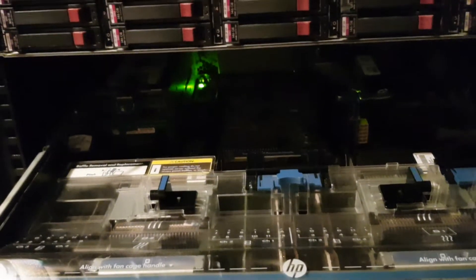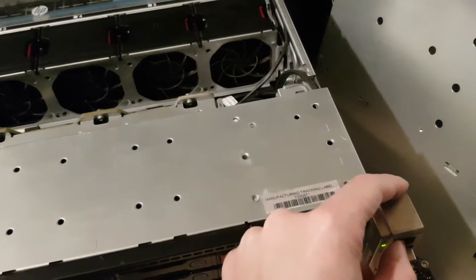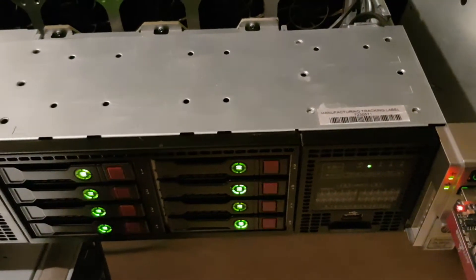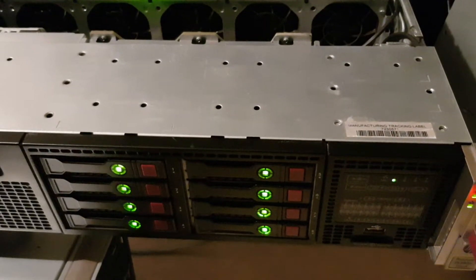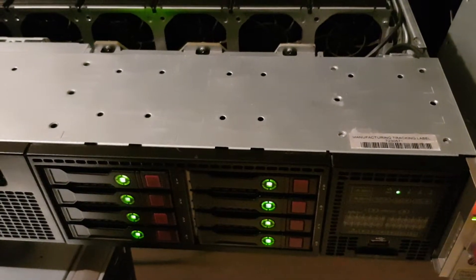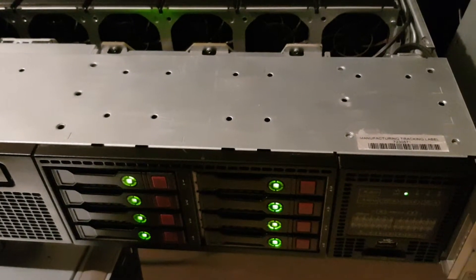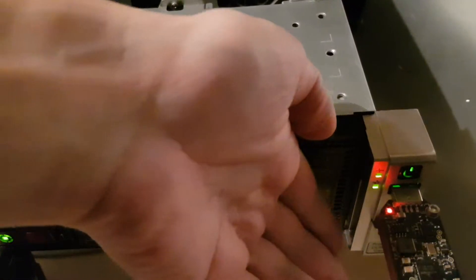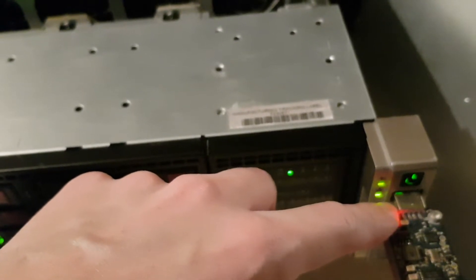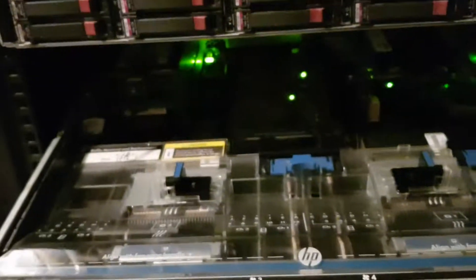I just put the power back on, so let's see if it works and it won't complain. The light is green! The light is green!